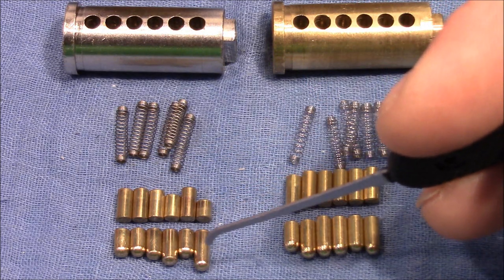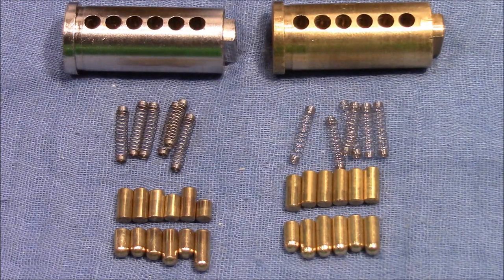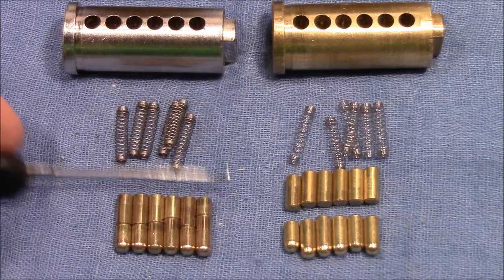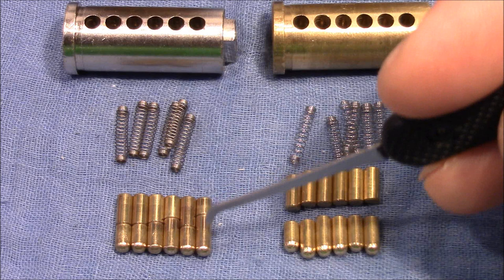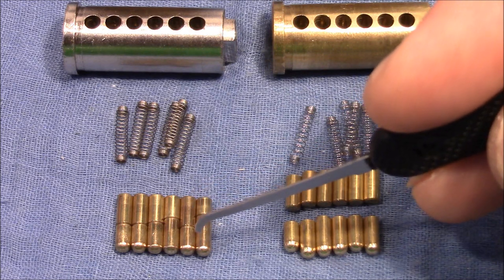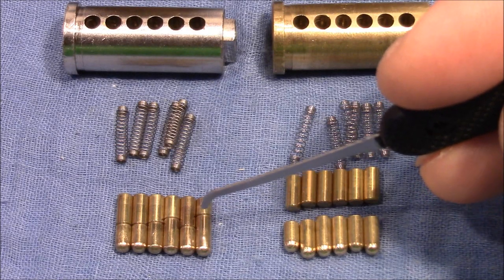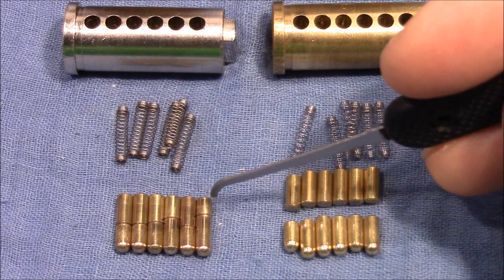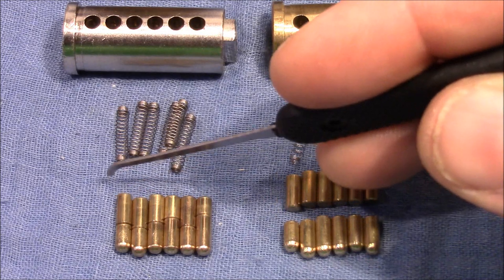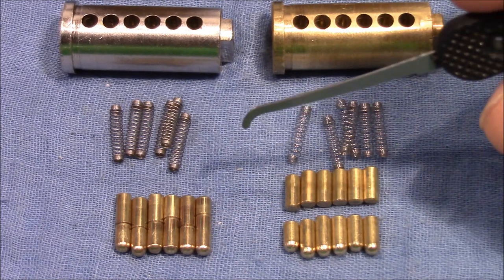The left lock has balanced pin stacks, which means that a long key pin is associated with a short driver and vice versa. So when I push them together, we can see that the overall size in each chamber is the same. I think that this is a measure against impressioning, because it causes every chamber to provide the same resistance regardless of the length of the key pins. I don't think that this affects picking much, although you feel the same spring resistance in every chamber, which is not the case if you had the same length drivers — because then you would feel more resistance for a longer key pin. So this might affect picking, but I'm not really sure.